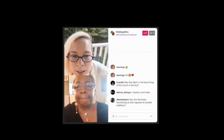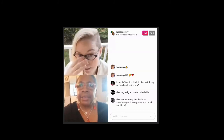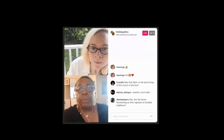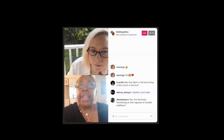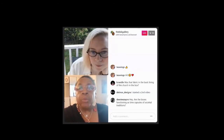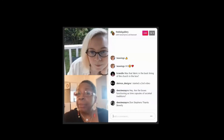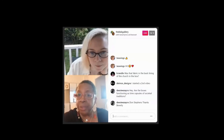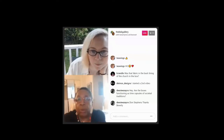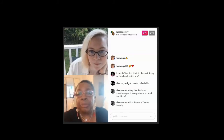Someone is asking if the boxes function as time capsules of societal traditions — yes, yes. All of the things within the boxes are vintage. In this series there are going to be six ladies, and along with the boxes I've been collecting stories from women who were domestic workers or had relatives who were. This whole series will be an installation piece — they will not be shown separately; they'll all be shown together along with the short stories people have shared. If you have a story you'd like to share, I'll gladly accept it.